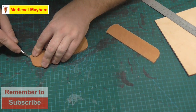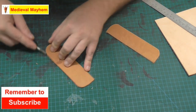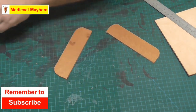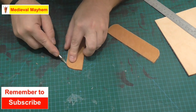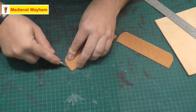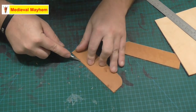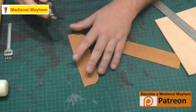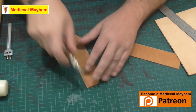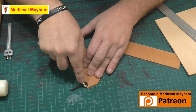It's difficult to know very much about this bag based purely on the grave find, and unfortunately we really don't have any more context than that. Very few bags have actually survived from the medieval period itself.